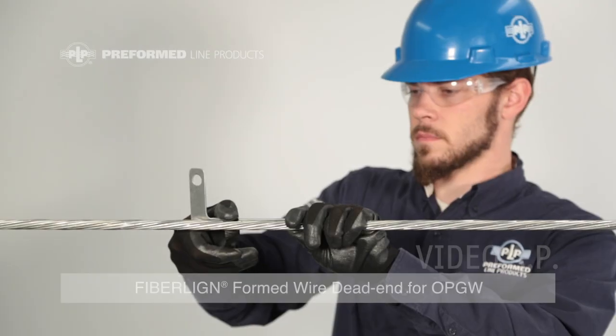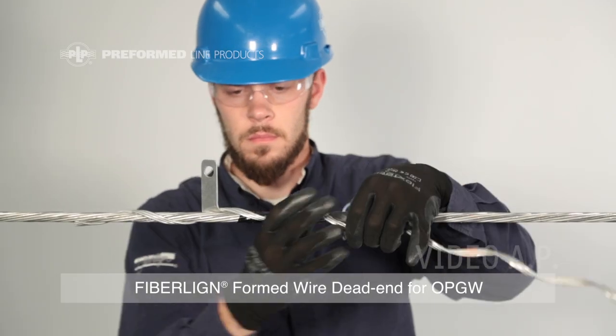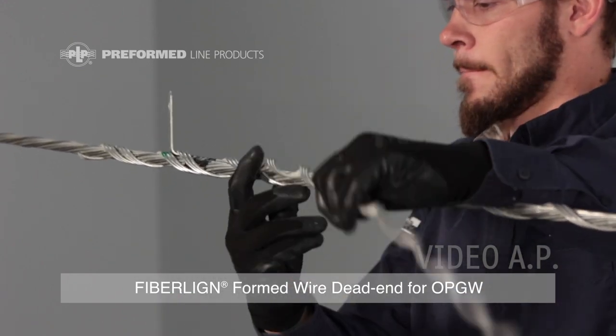Step 1. Mark the current transfer tab location and tape the tab into place. Install the structural reinforcing rods, matching the current transfer tab location with the color mark that is offset from the center.